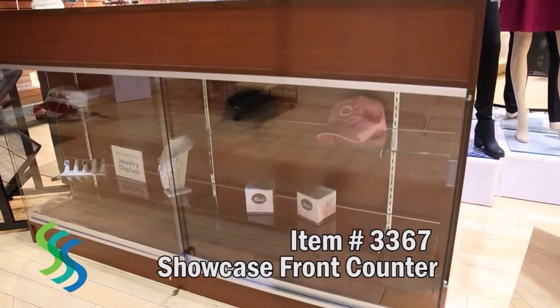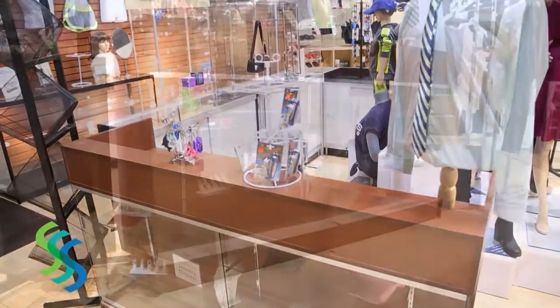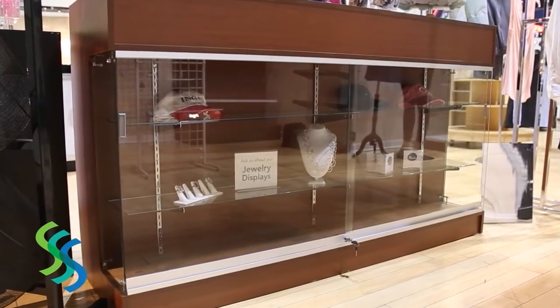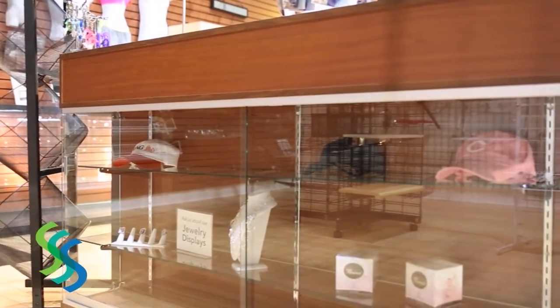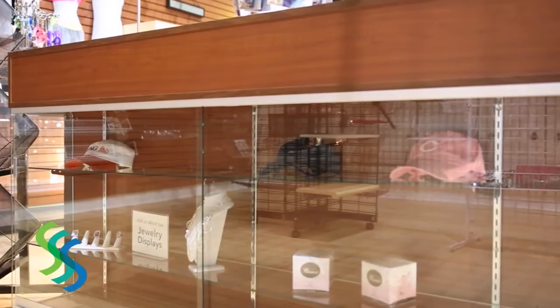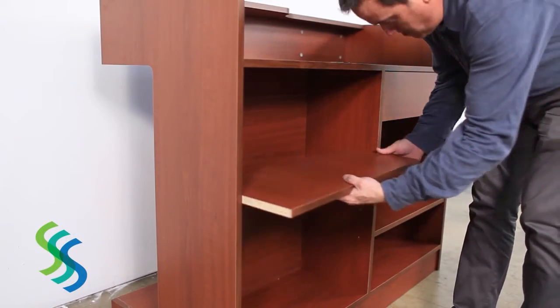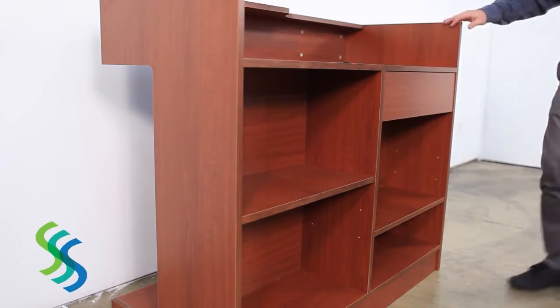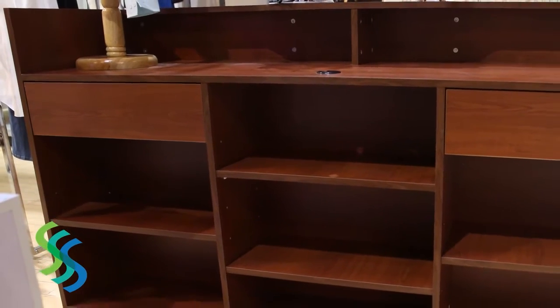The Showcase front counter is a great way to display products while helping your customers check out. They come in six-foot and four-foot widths. The front showcase features front sliding doors that lock and two adjustable glass shelves. In back, the four-foot counter includes one drawer and two adjustable wood shelves. The six-foot counter has two drawers and four adjustable shelves.